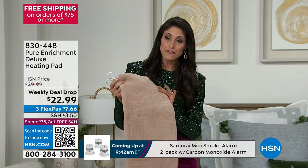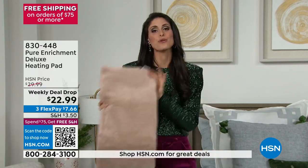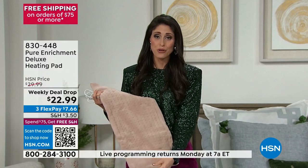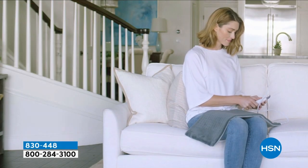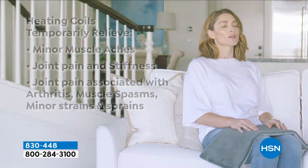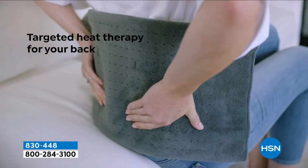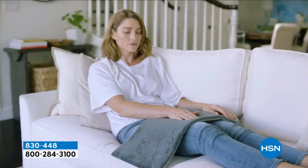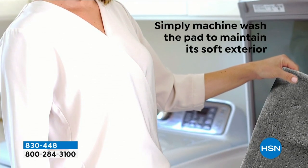Simply plug this in — you'll have four different settings. Notice I have two different pieces: this disconnects and you can throw it into the washing machine. If you're using it and it gets sweaty or something spills, just throw it in the wash. When you are using it, we're talking about feeling better, relaxing, and warming up. This morning my five-year-old said he wasn't getting out of bed because it was too cold, so I turned this on and put his clothes on it — he loved it.